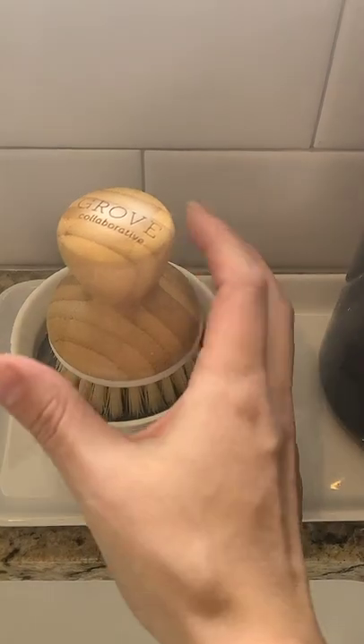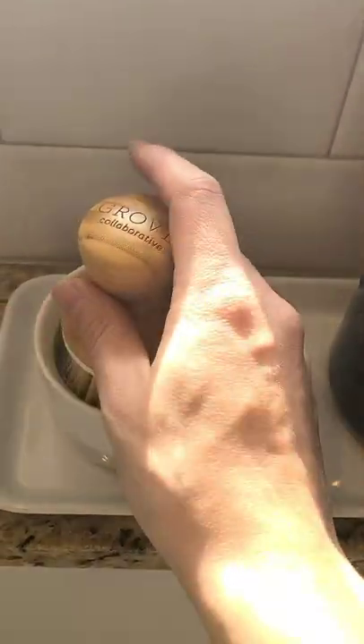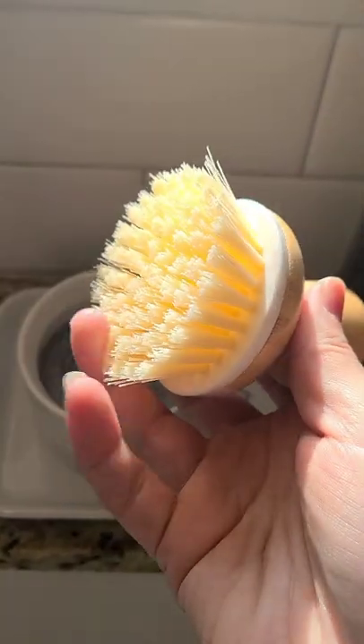This is my absolute favorite. This is the Bubble Up soap dispenser from Grove Collaborative. It comes with this beautiful wooden handle on this brush with these nice strung bristles.